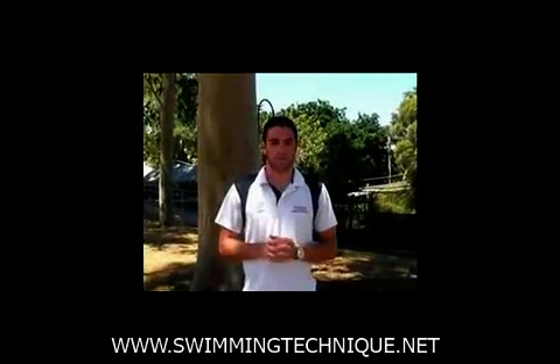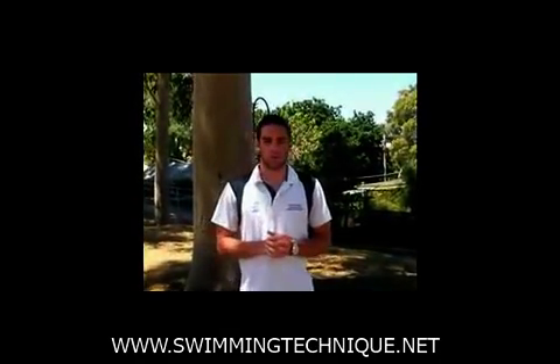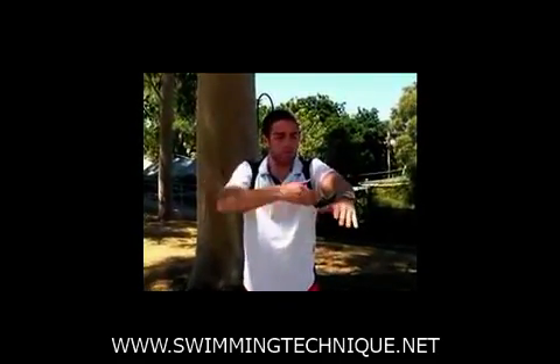The first point is the internal shoulder rotation for freestyle. Rather than pulling through straight, you turn the shoulders in, rotating the shoulders inwards.